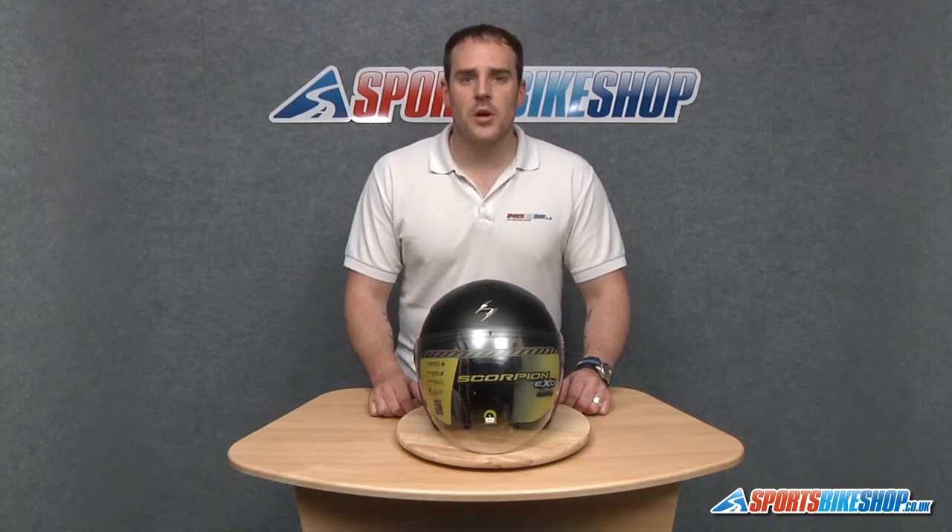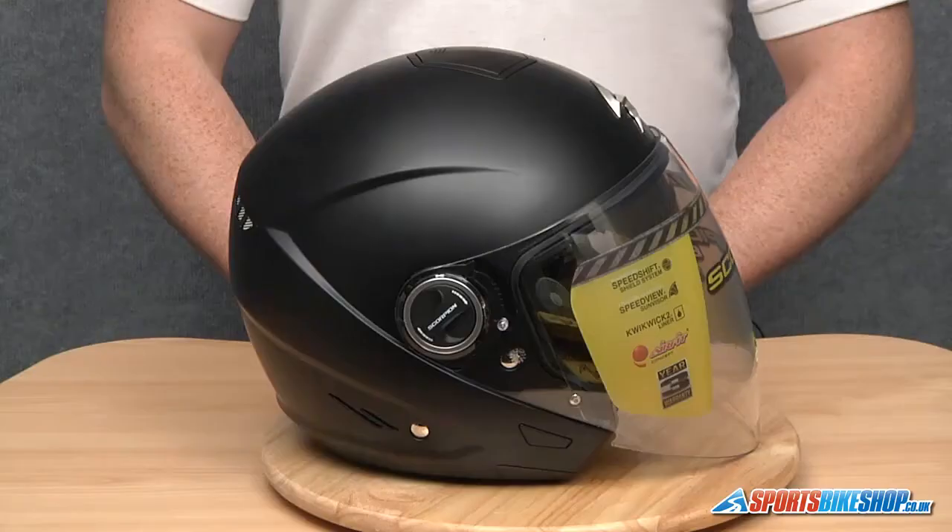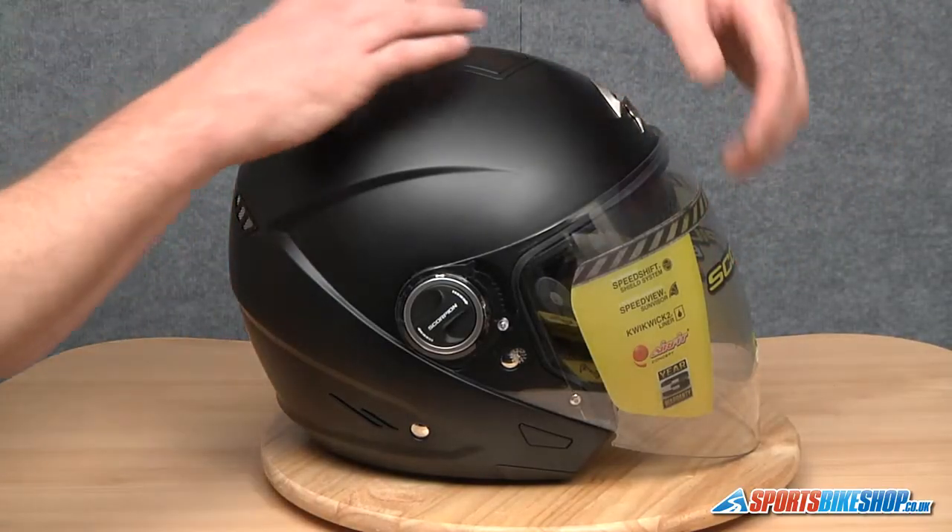Hi and welcome to Sports Bike Shop's video on how to remove and replace a Scorpion XO210 visor. Looking at the side of the helmet, the first thing we're going to do is open up the visor.